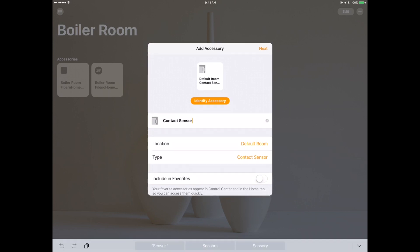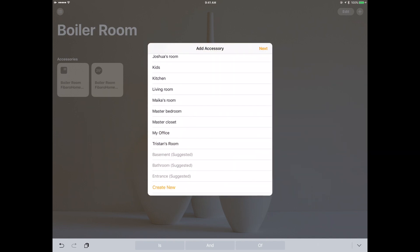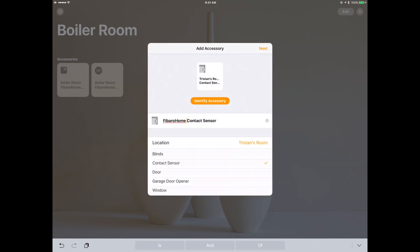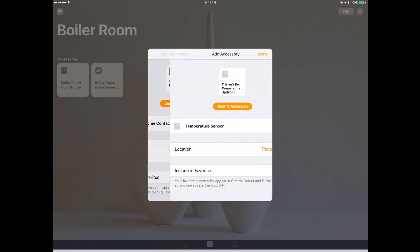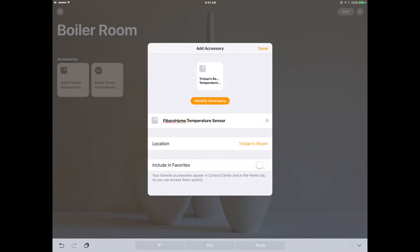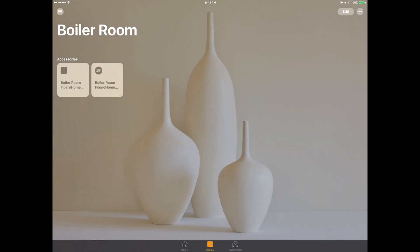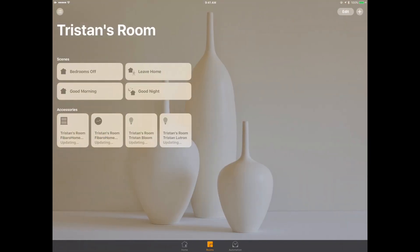Now I can see the contact sensor is available. I can choose which room to put it in and rename it. I already have an Elgato Eve in my HomeKit setup, so I'll call this one the Fibaro window sensor and assign it to Tristan's room. There's also a temperature sensor embedded in the device, which I'm curious about — I live in Canada, so it'll be interesting to see how a contact sensor on an outside window measures indoor temperature during winter months.